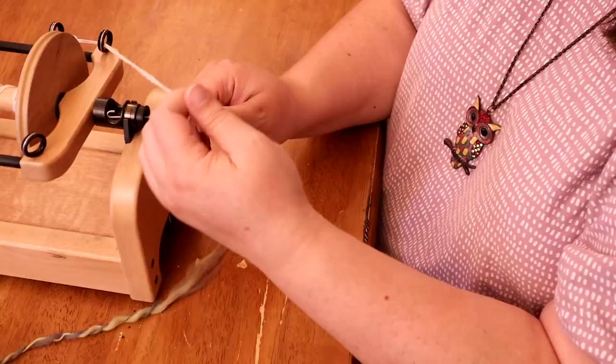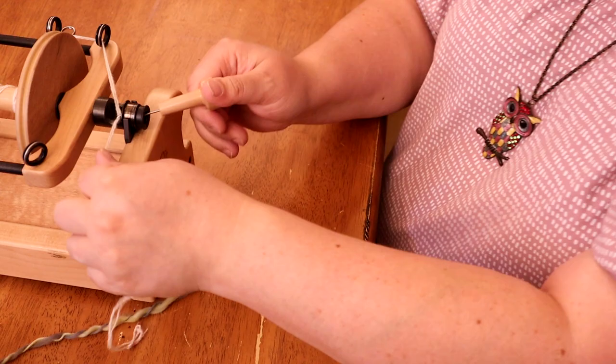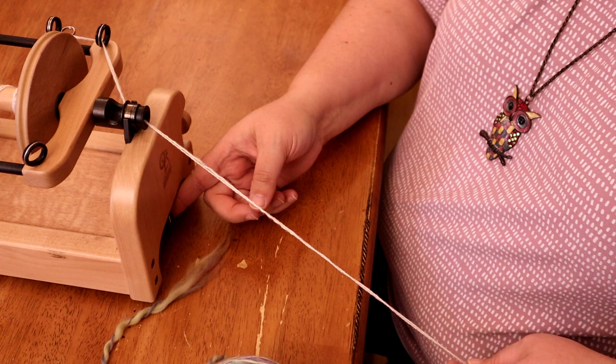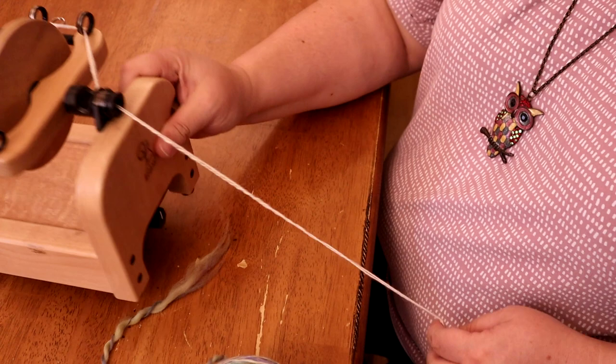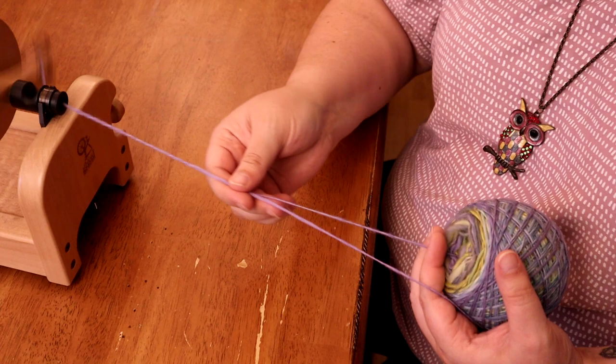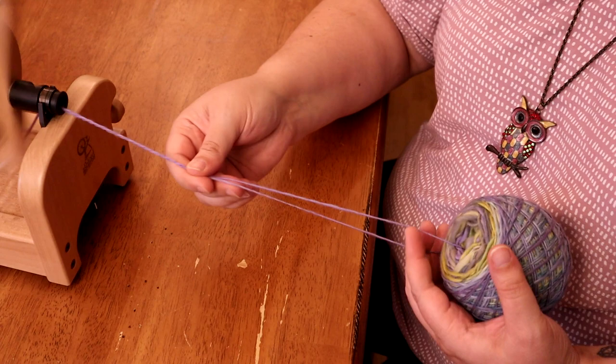Alright, we're ready to ply. I should mention that when I spun this yarn for the experiment I spun it in a Z direction and now I will be plying in an S direction, so I did switch that on the e-spinner. I have the dial set directly up and down — that's where I had it when I spun this yarn — so I'm going to keep it exactly the same. We can see how the yarn is coming off of the center pole ball, with one strand going around the outer edge and one coming out of the center.